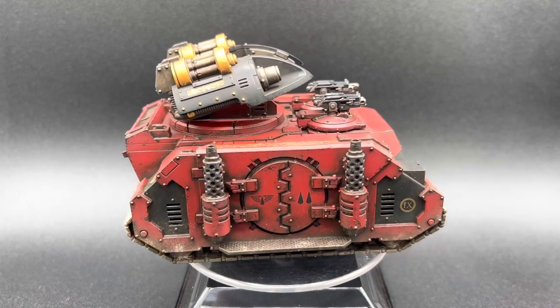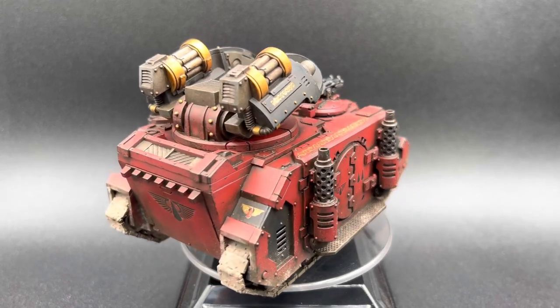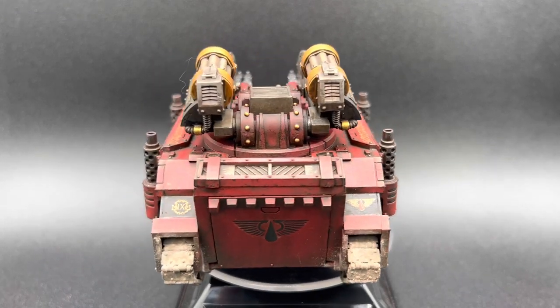It's a good kit to assemble, just like the Rhino and Predator before. The missile launcher is on top and nice and easy to put together — there's no complaints there at all either.